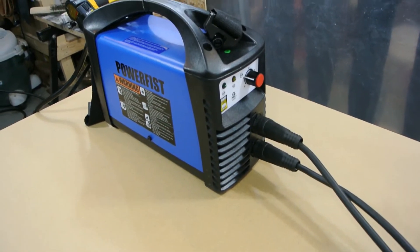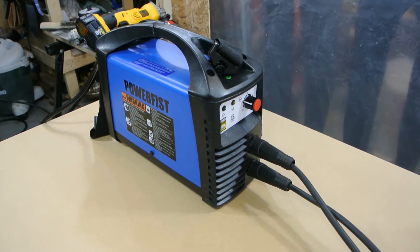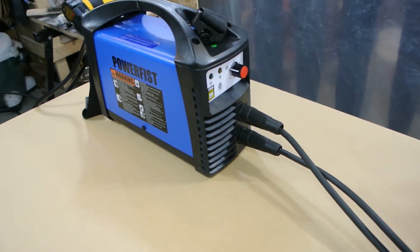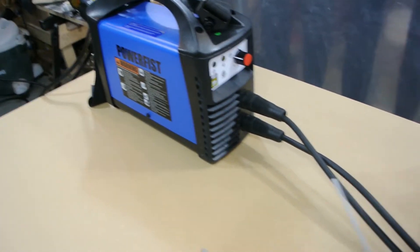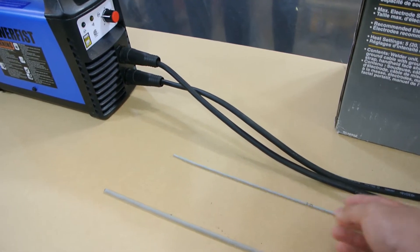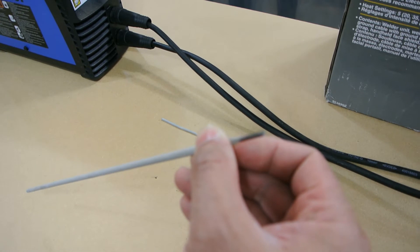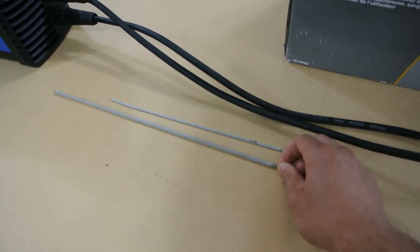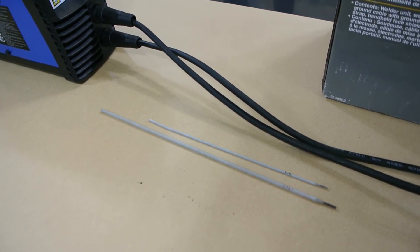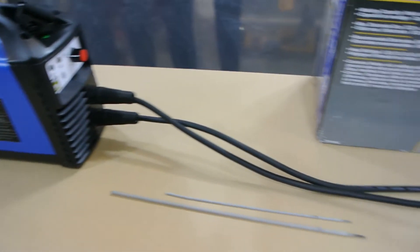This unit seems to produce really great welds — I'm going to append a video at the end of my buddy welding with it so you can judge how smooth it sounds. For rod size, I've been running a 1/16" 6013. The max size you can go up to is 3/32". I've run 6013, 6011, and 7018s through this machine and it works great with all of those rods, no problems.